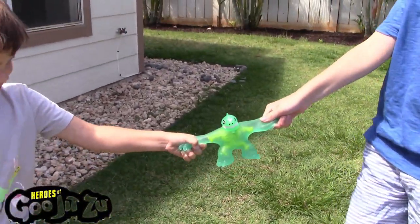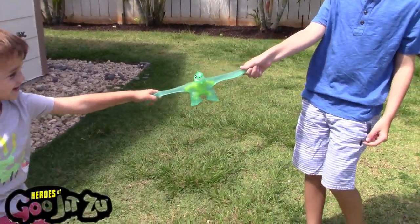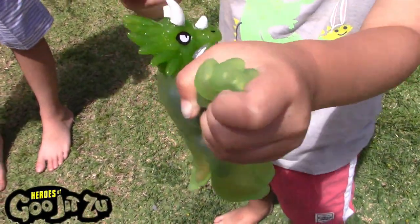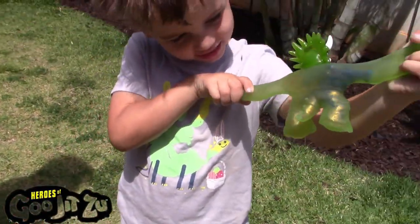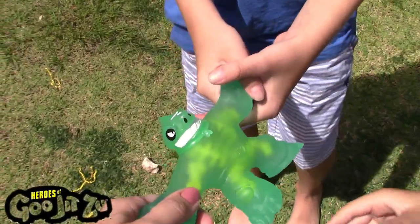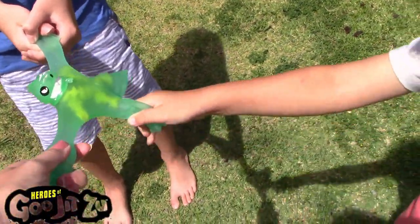Heroes of Jiu-Jitsu, Dino X-Ray, the dino bones inside! Whoa, we've got X-Ray bones! Sheep, X-Ray stretching! Heroes of Jiu-Jitsu, Dino X-Ray!